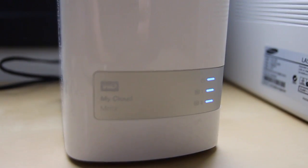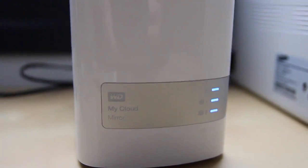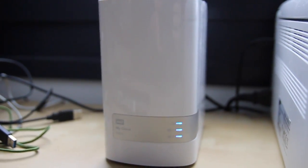Hence the name My Cloud. So instead of having Google Drive or Dropbox or any of those cloud storage applications, you will have your own cloud set up accessible from anywhere. So let's say you're at work and you want to access your home files — photos to show to colleagues — you can always access those files as if it were Google Drive or any other cloud service.